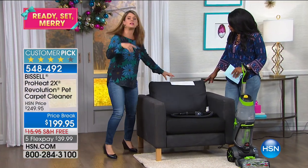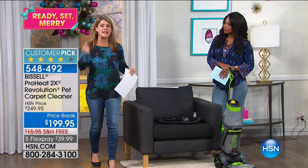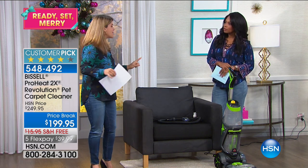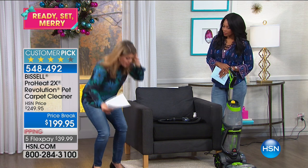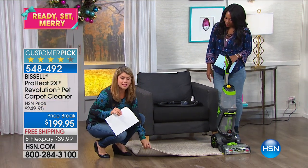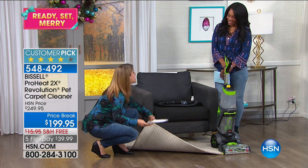This is probably one of the best features for busy people — you have express cleaning. Especially coming into these holiday months and having parties and having friends over, you're going to be able to deep clean this carpet and have it dry in under an hour.